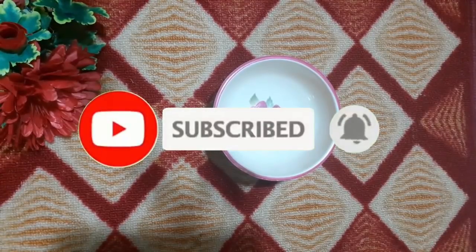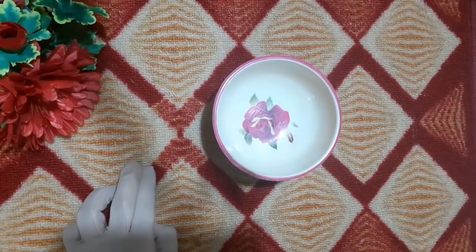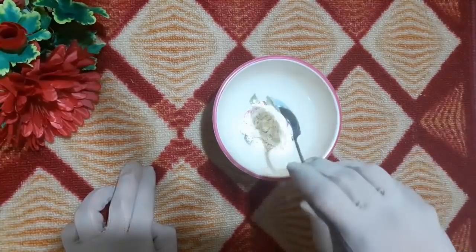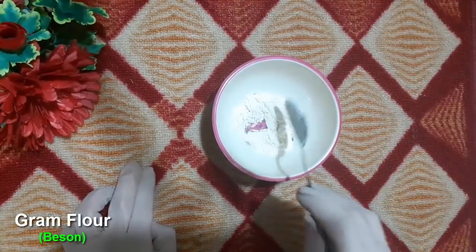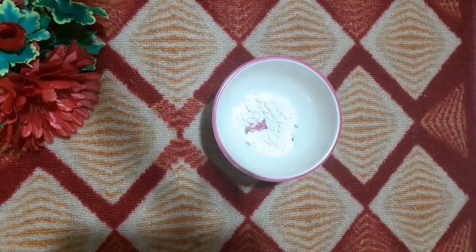Let's move on to the remedy. First of all, the ingredients I want to add in this bowl — I have a super-duper, very effective remedy. Basin. We have added it in this bowl. Basin improves your skin. Basin is suitable for your skin — it's suitable for every skin: acne, dry, and normal skin. It's a very important remedy.